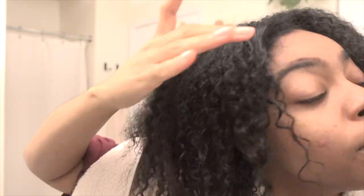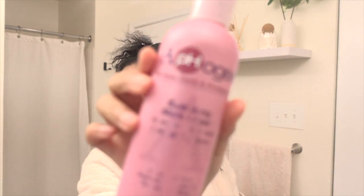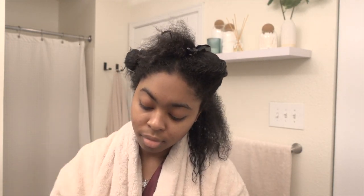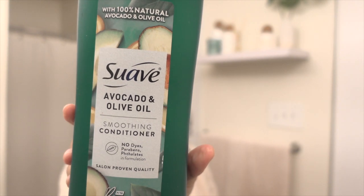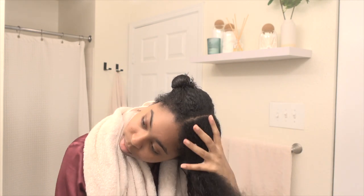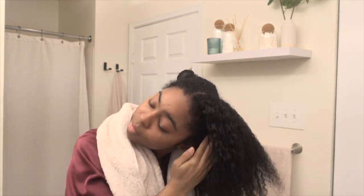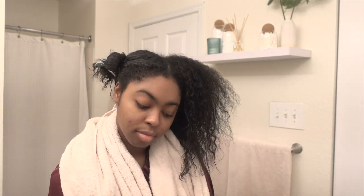This is what my hair looks like after I sat with the protein treatment for a couple of hours until my hair was completely dry. This is the moisturizer — I'm almost out. I am going to mix it with the avocado and olive oil from Suave, and I'm just going to lather this all into my hair. I love to let my conditioner sit, so after I did this, I sat under my heated cap for about an hour just to make sure everything marinates, and then I washed it off.